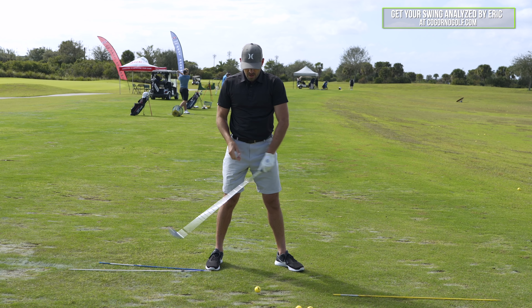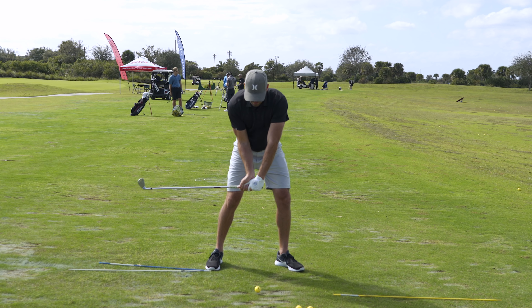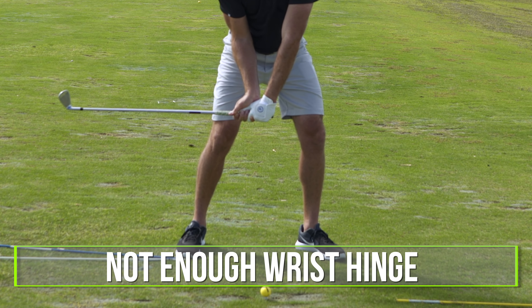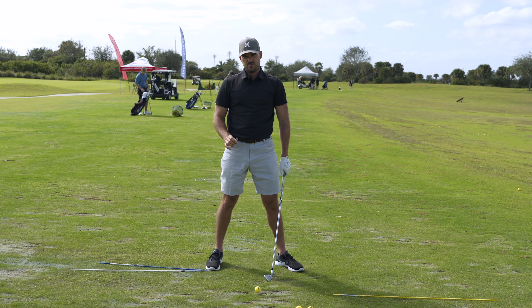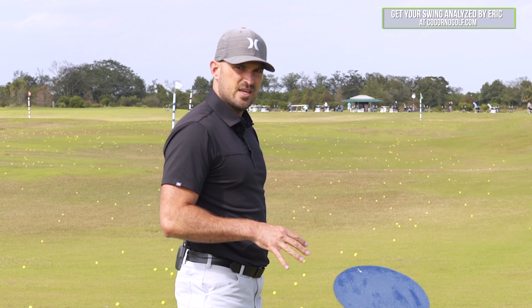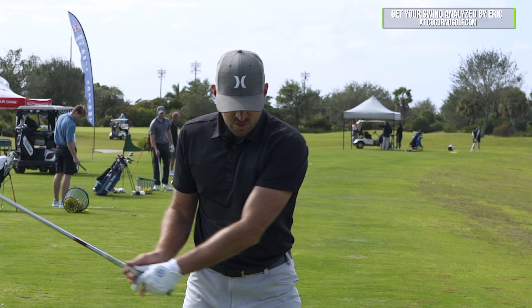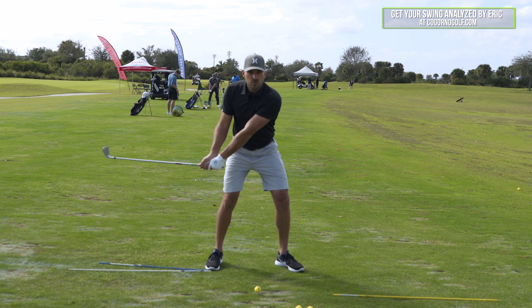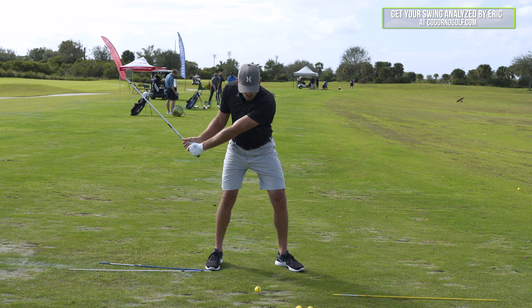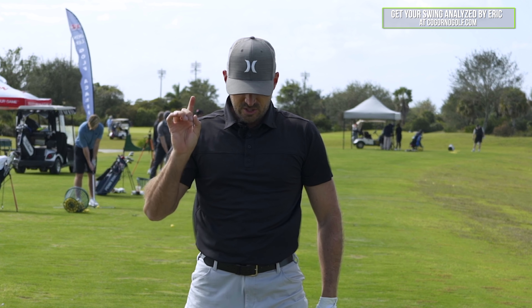There are really two issues. Number one, we don't get the hands forward enough. Number two, we don't have enough hinge in the wrists. What I want to show you is a drill I did with a gentleman in person. Every time I do this with someone — especially in person from face on — anyone who has a cast or flip issue, when you do these and exaggerate enough, you get the shaft lean and compression. Here's how the drill works.